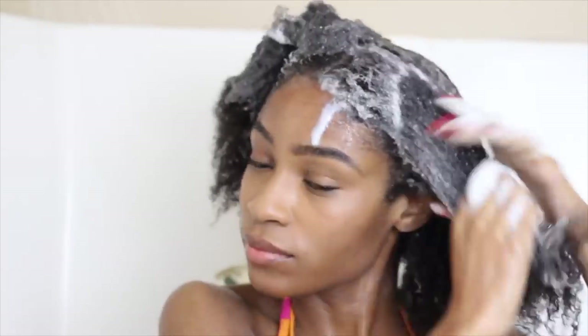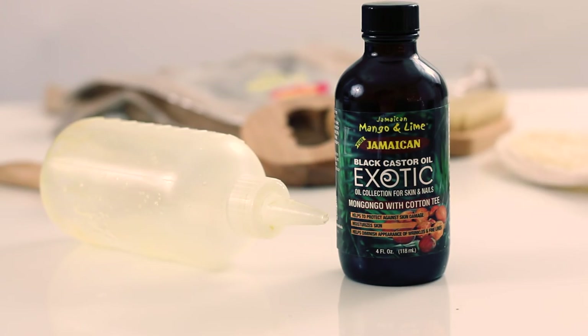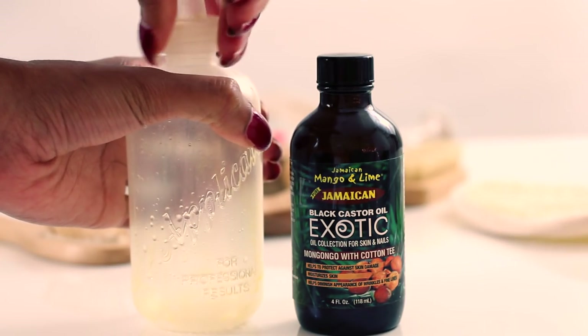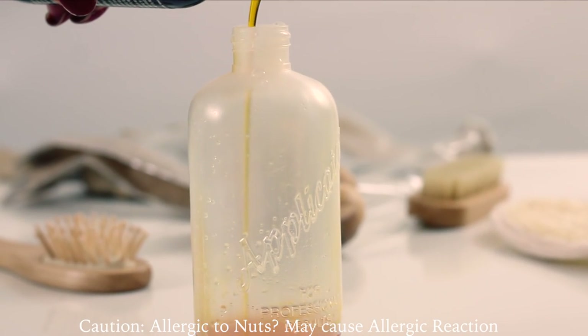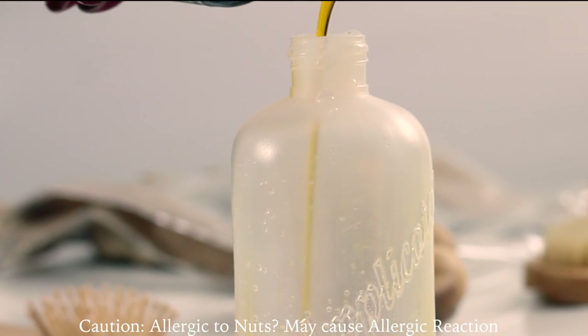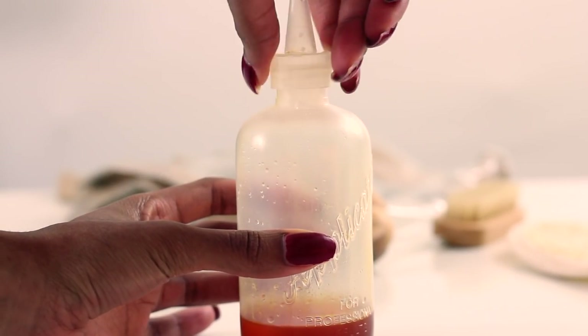I recently showed you guys my winter wash day routine. Whenever I do my hot oil treatments, I go ahead and shampoo my hair and then move into my hot oil treatment. I'm using this applicator bottle to make the application process a lot easier — I can get to my scalp better with the nozzle. It just makes this a nice seamless application process.